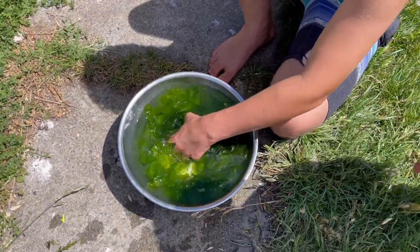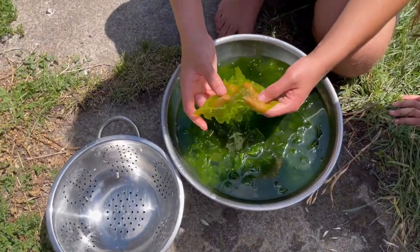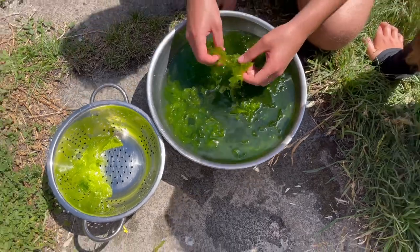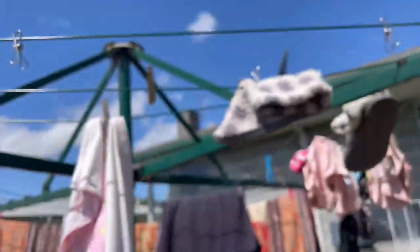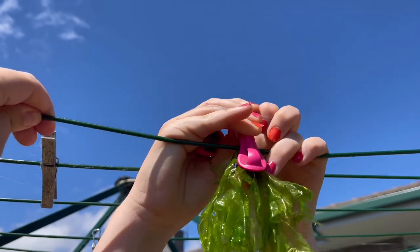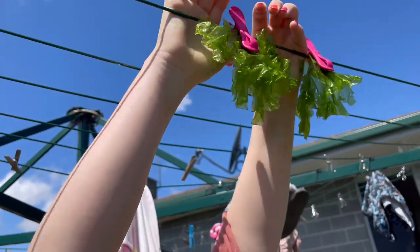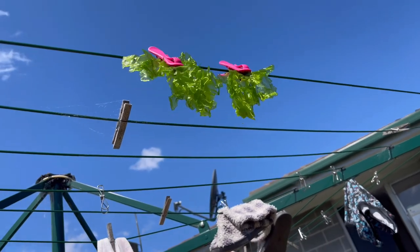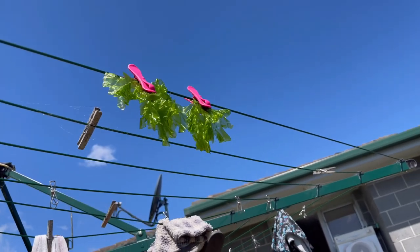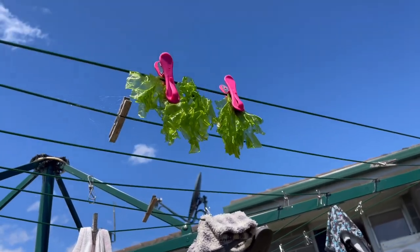We're just giving it a wash, then we can start packing it onto the clothesline. Wash one piece at a time, check every piece is good, and then put it into our colander. Now we're picking it on the line so it can dry out. When we get back from the beach today, this will be all dry, ready for the next step. We could also do this step in a dehydrator, or some people lay it out on different types of baskets. Sticking it on the clothesline is another easy way to do it.